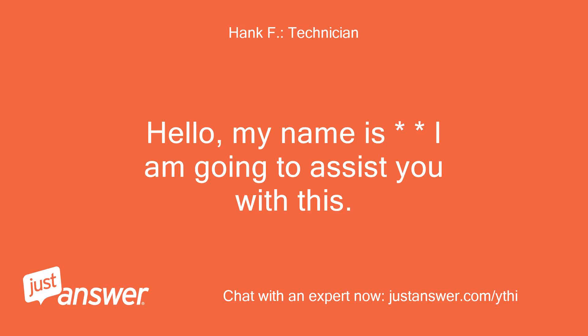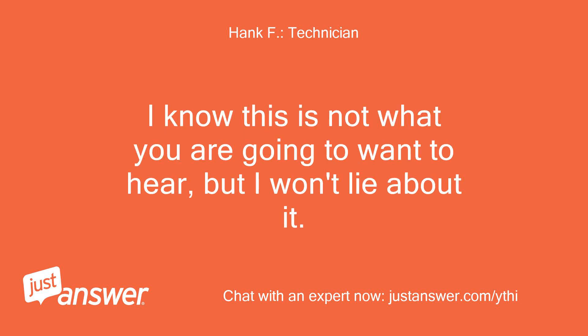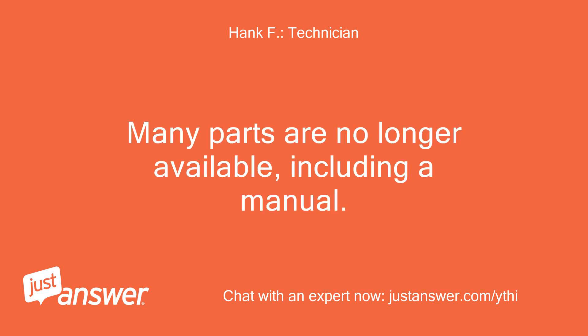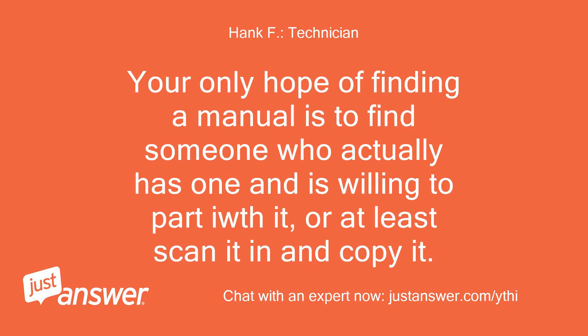Hello, my name is [name]. I am going to assist you with this. I know this is not what you are going to want to hear, but I won't lie about it. This is an old unit. Many parts are no longer available, including a manual. Your only hope of finding a manual is to find someone who actually has one and is willing to part with it, or at least scan it in and copy it.